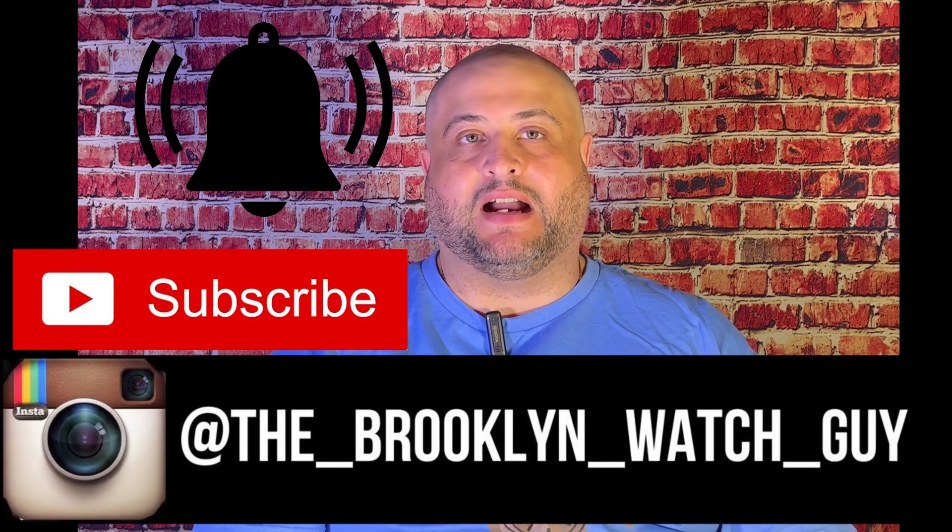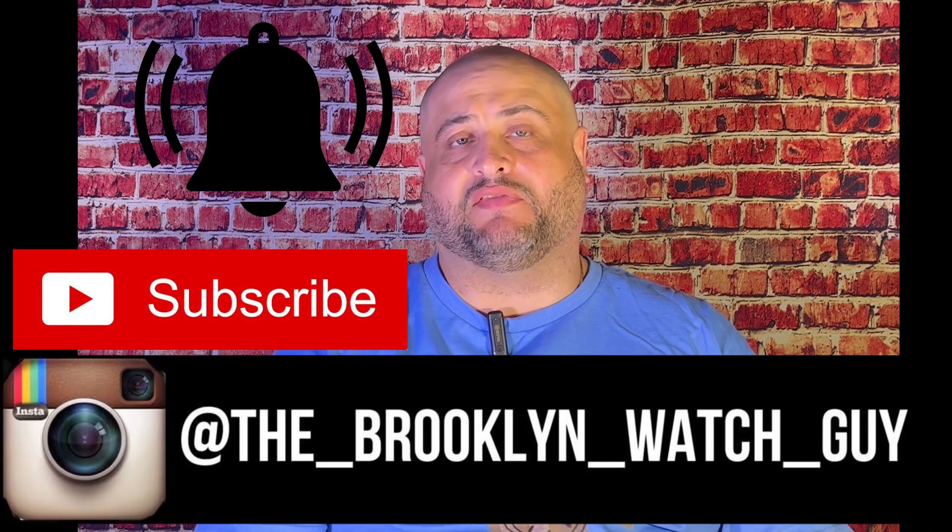What's up YouTube, I am the Brooklyn Watch Guy. This channel is all about watch buying, collecting, unboxings, and reviews in the affordable range, which I define as a thousand dollars or less. If you're into that, I invite you to stick around. Watch the video, and if you like it and make it to the end, hit that like button, subscribe, and don't forget the notification bell.